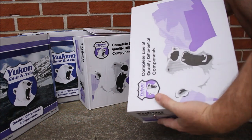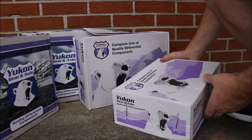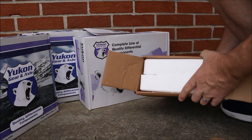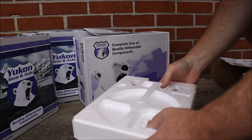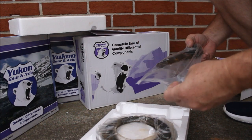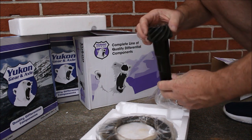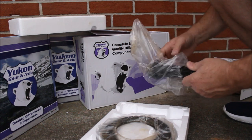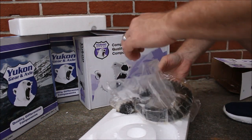The first box we're going to open is the Dana 30 front pinion and ring gear set. Styrofoam packaging. Pinion gear here — 4.56. Got the ring gear as well. These look to be received in really good condition. The Styrofoam packaging and everything — those look good.